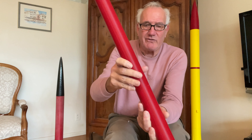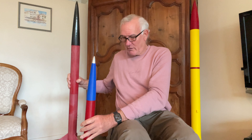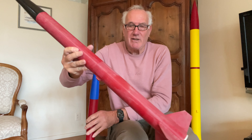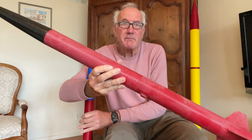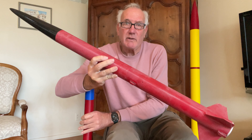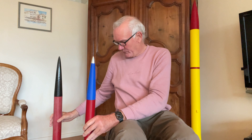This rocket is actually very similar to the 54mm minimum diameter rocket that I've shown you before. It's just scaled down a little bit, and it has some newer attributes that I'm going to show you.